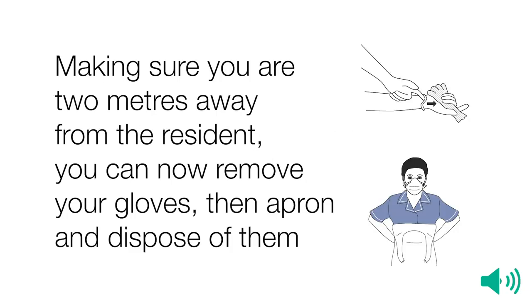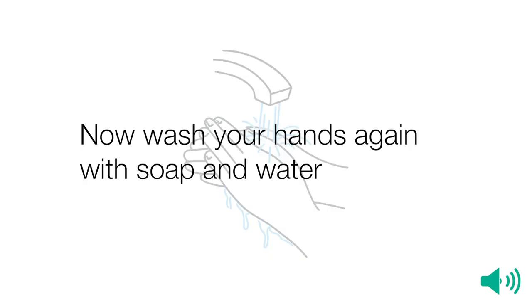Making sure you are two metres away from the resident, you can now remove your gloves, then your apron, and dispose of them. Now wash your hands again with soap and water.